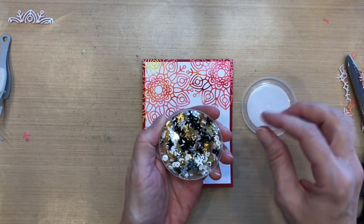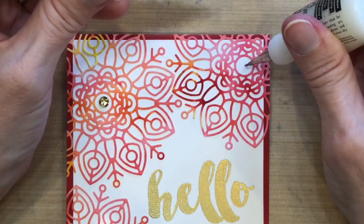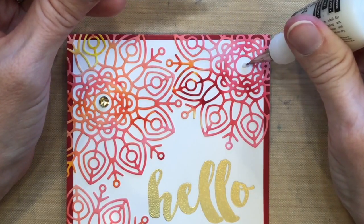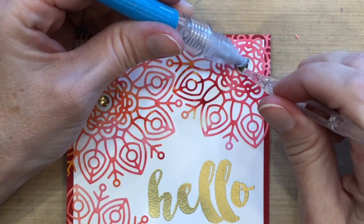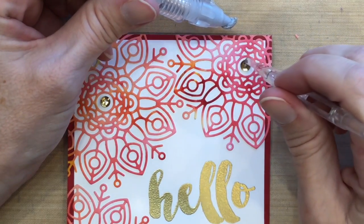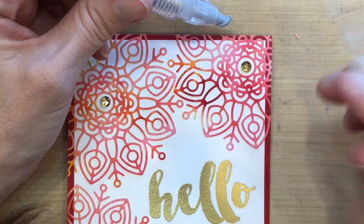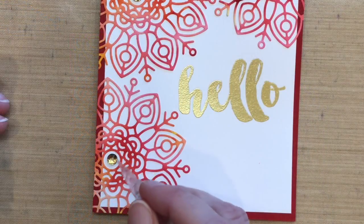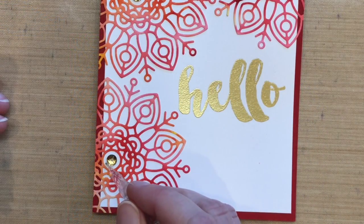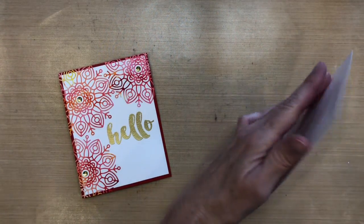Now I'm using my metallic sequins by Stampin' Up — my absolute favorite pack of sequins, I use them all the time. I'm grabbing three gold ones and putting them in the center of each snowflake using my multi-medium and my pick-me-up stick, which is how I always adhere sequins. That way I tie in the gold of the sentiment to something else on the card. Now I have a gold sequin in the center of each snowflake and it looks really pretty in real life. I love the color burst powders.